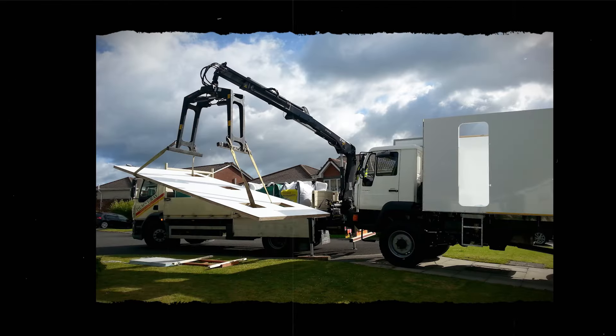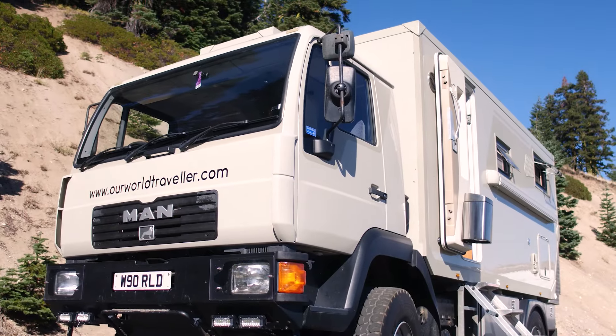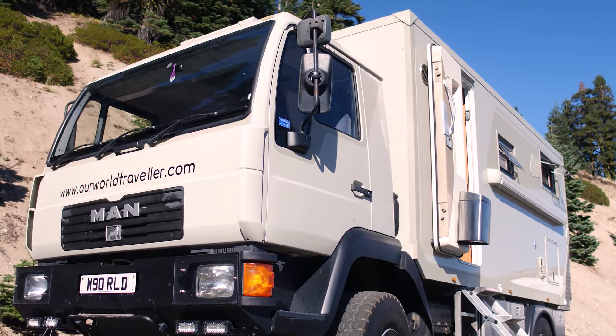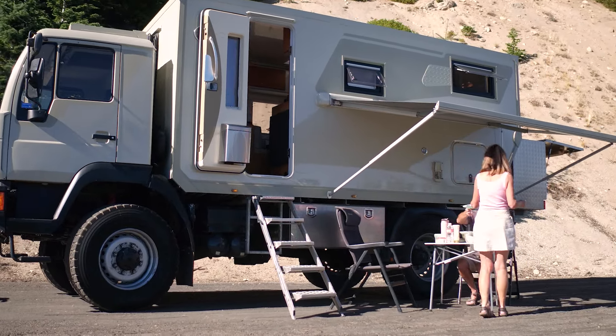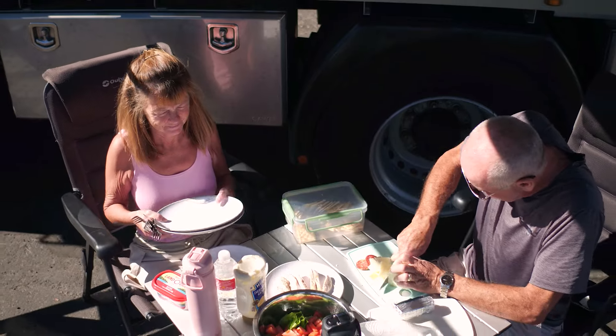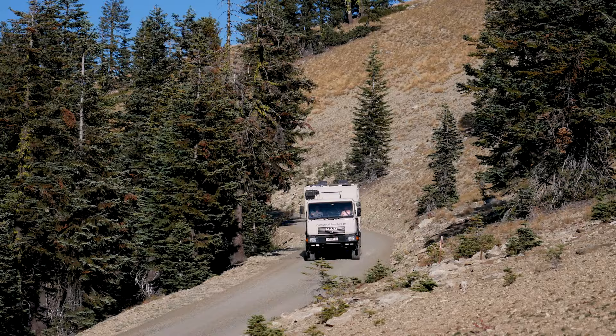It was a 10-month journey to build the truck into the state where we could go out and use it. It's a long-term project that's developed over the years. I reckon we're over £80,000 into the truck now.